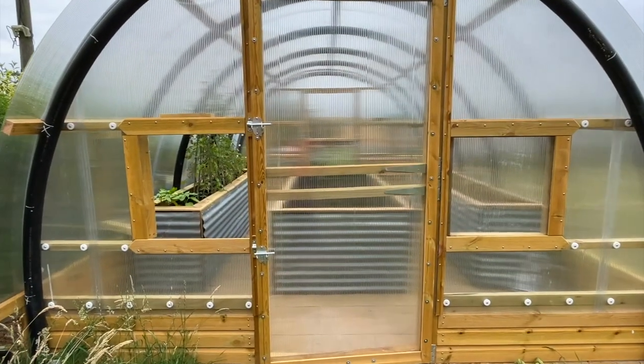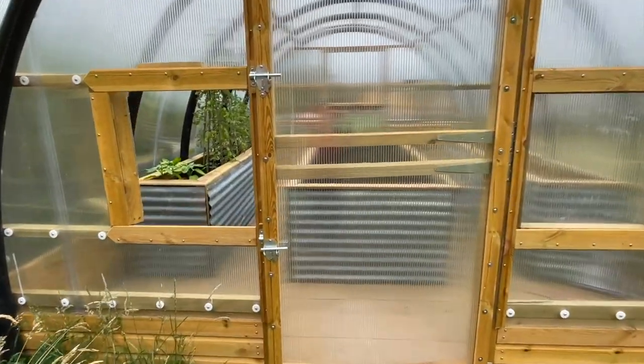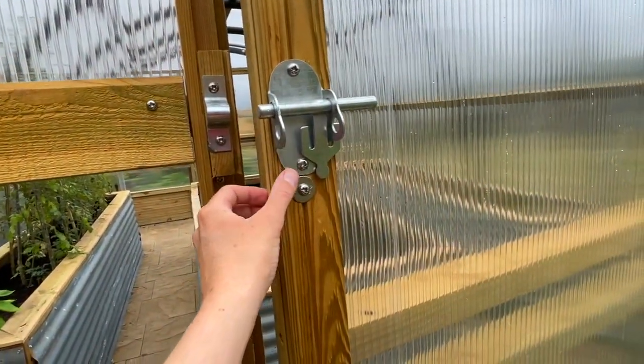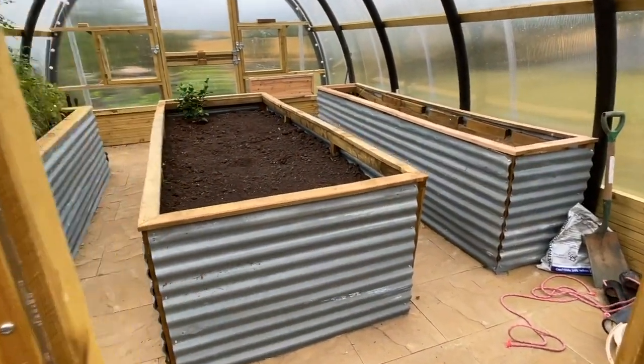On this end we've chosen to go for two windows and one door. We've just got a couple of latches here and in we come.